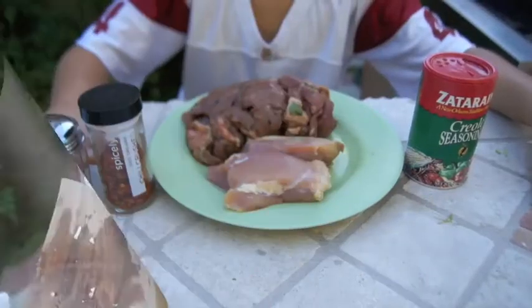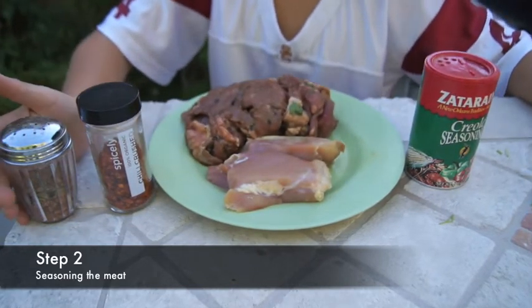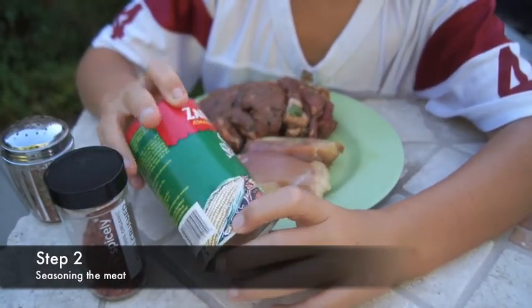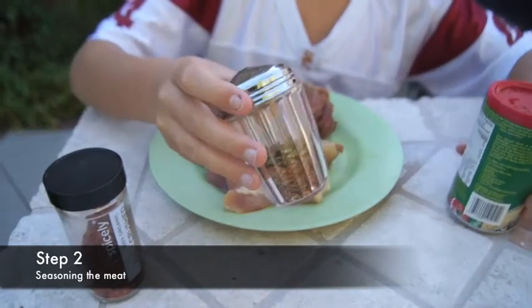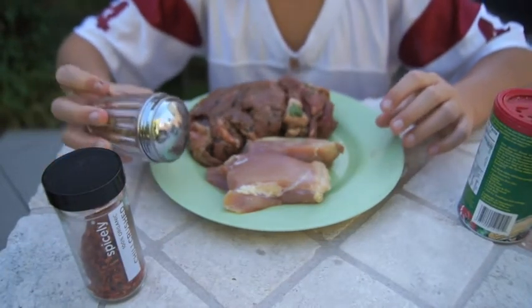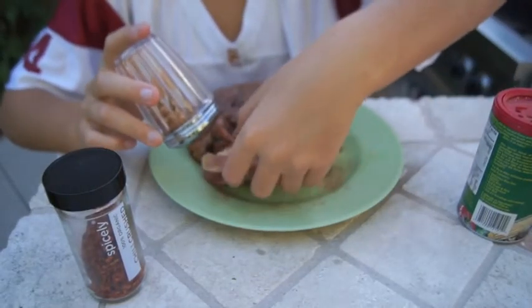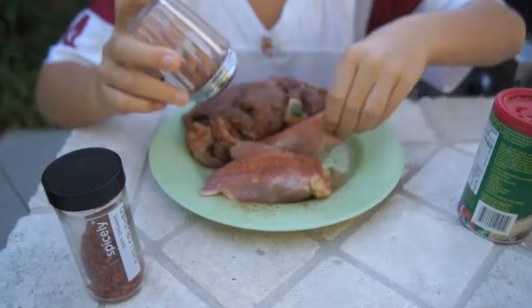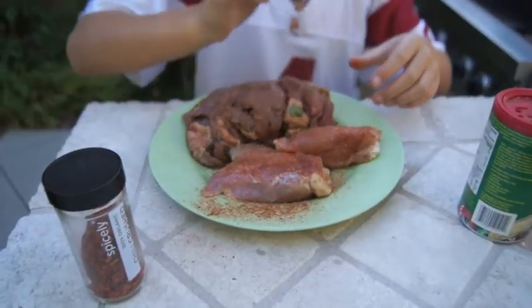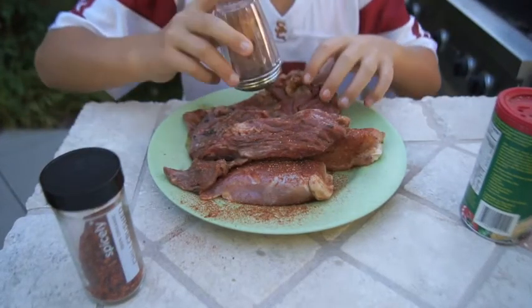The next step: we will be seasoning our meat — our carne asada and our chicken. Do whatever kind of seasoning you want, but I am using crushed chili, a New Orleans tradition, and ghost pepper salt. When seasoning, you can put as much as you want or as little as you want. I like putting a little bit more than regular people, but do whatever you want. What he's using right now is ghost pepper salt — it might be running out.